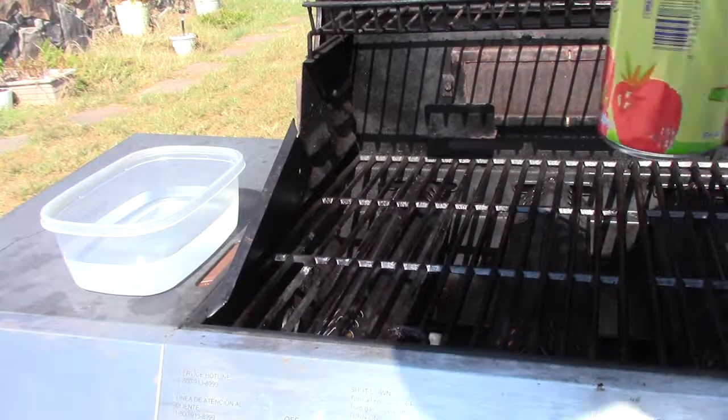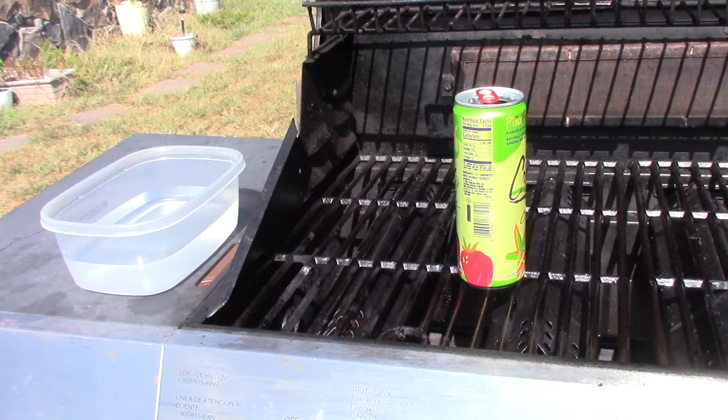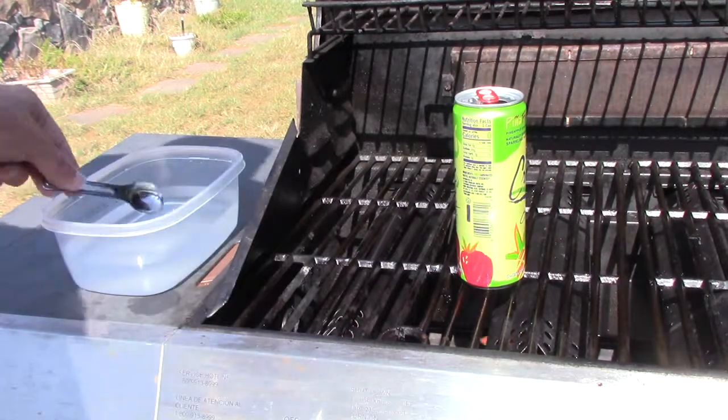We start with a soda can, an aluminum can. And we put it on some heat. Now, warming the can is going to heat up the air. As the air heats, it expands. As it expands, it leaves the can.